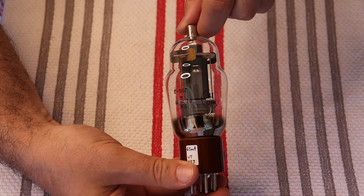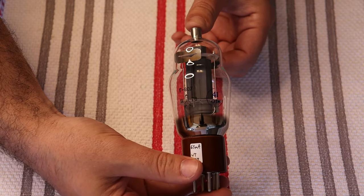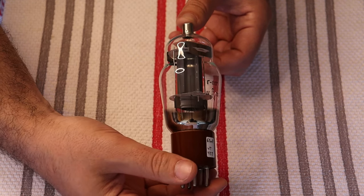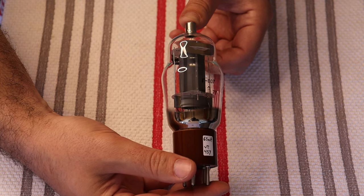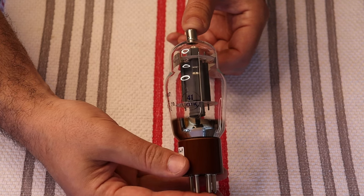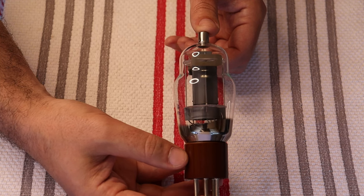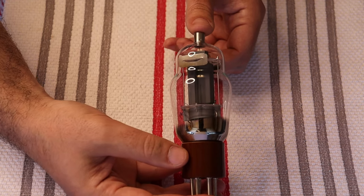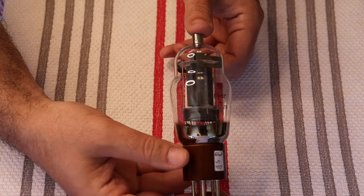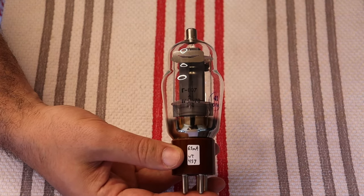They were made in Ulyanovsk — just southeast of Moscow — whose claim to fame is that it's the birthplace of Lenin. The factory was known for making very high quality military tubes, and in fact that factory makes our GU-50 tube that we are in love with, and the 6P7S, which is actually a very similar tube to this one — just slightly lower powered and with an octal base. Both are used in our monoblock kits.